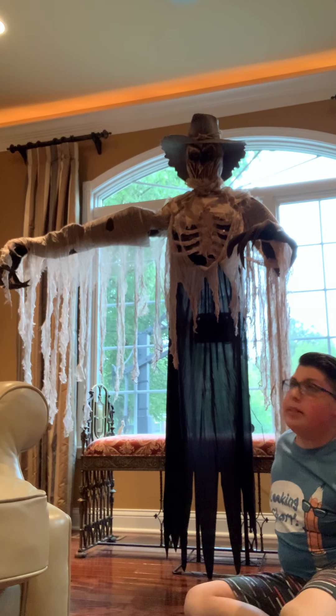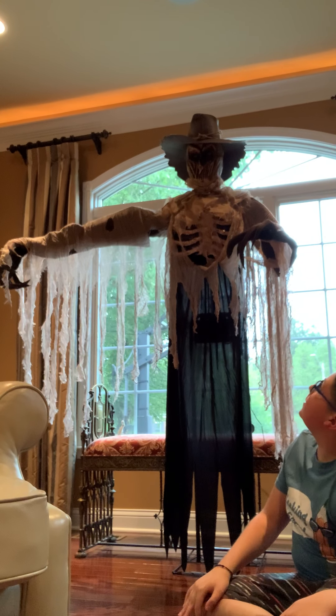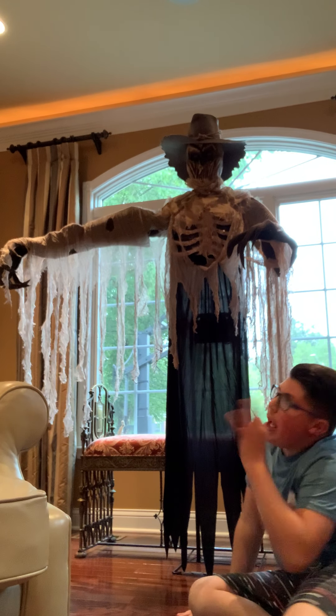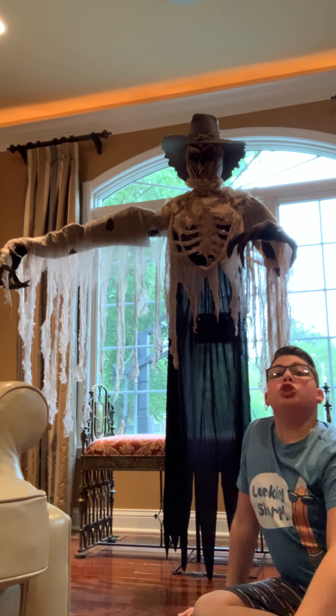Yes, I look very small — I'm sitting down. He's about six feet tall, I think he is. Let me bring in a shot — he is six feet tall.